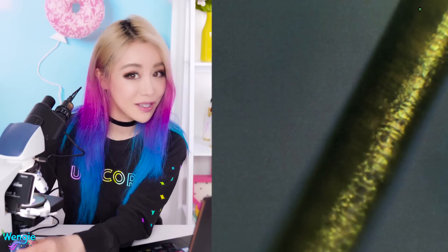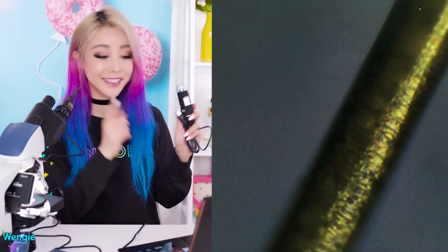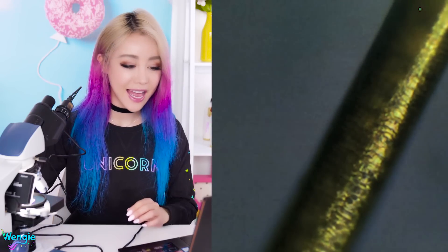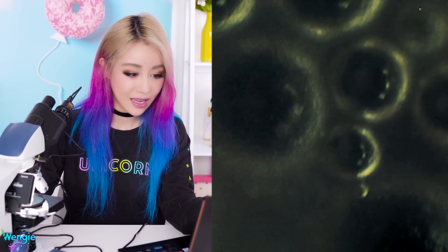Now we're seeing the texture in her hair at 100x zoom. And you know what? That little microscope I bought wasn't even giving me pictures of this quality. So let's see what the slime looks like — back to the slime. That's disgusting! Can you see the texture in that bubble? That is insane.